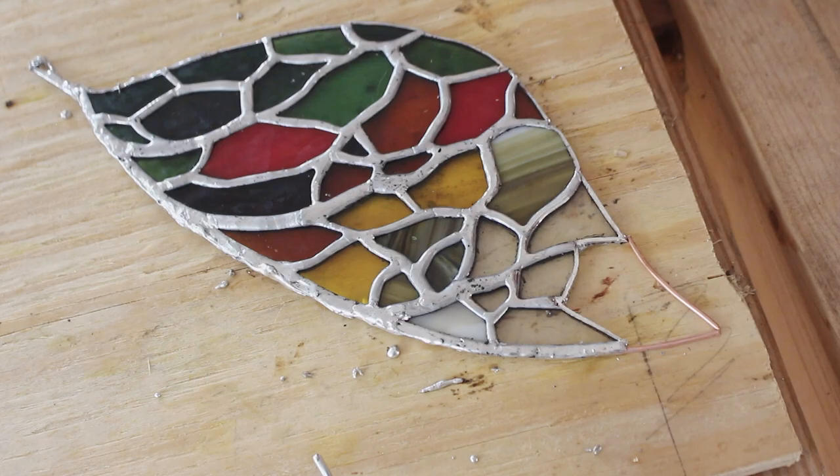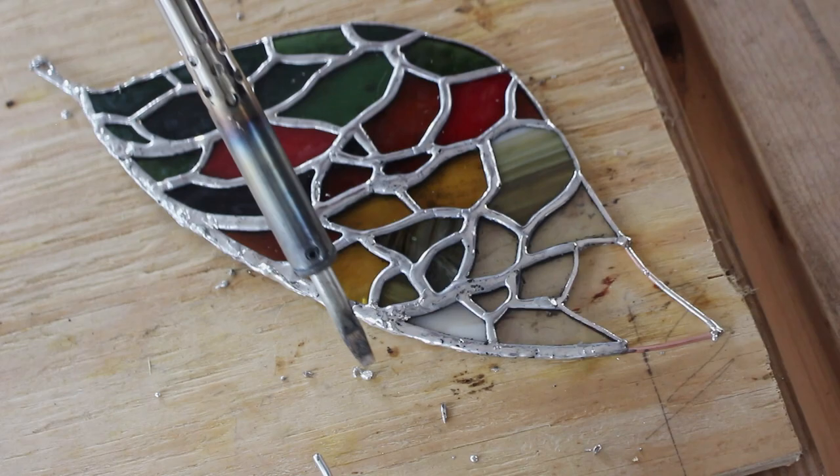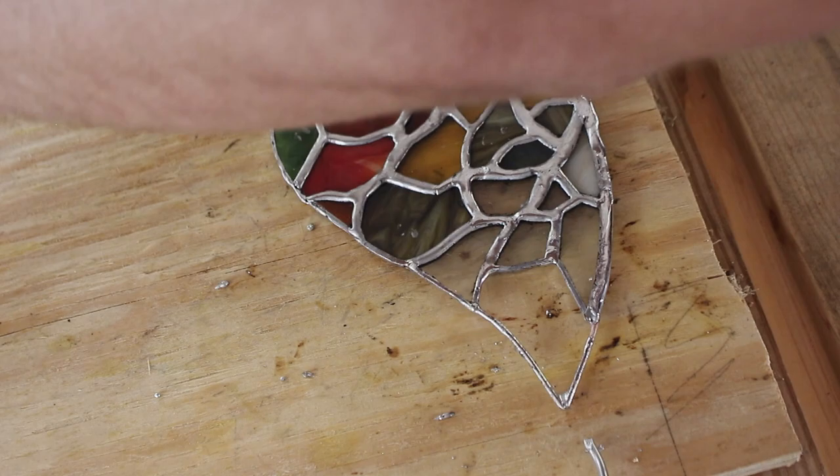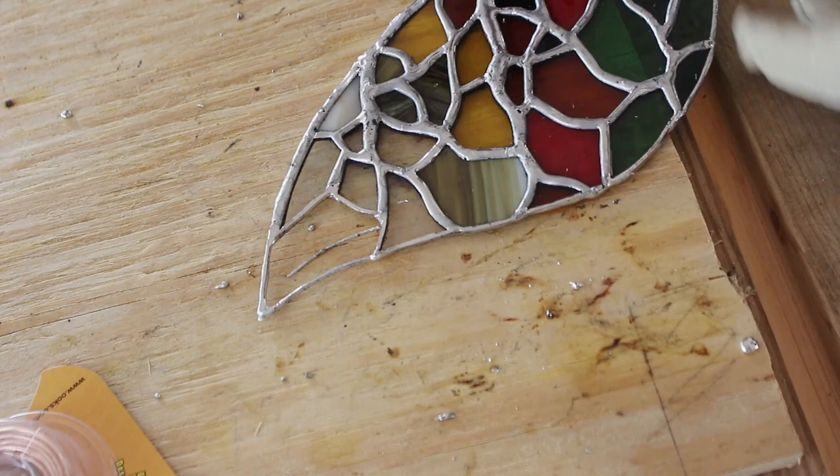To finish out the tip of the leaf, I'm going to grab a thicker gauge copper on the edges and have a thinner gauge in the middle to give it a vein-like quality. I found that it's a lot easier to tin the copper first before you add it to the piece — otherwise it'll heat up way too much and the joint will melt away and detach from the rest of the piece. It kind of feels like what I'm doing is like mini welding with these copper pieces, which is kind of cool.